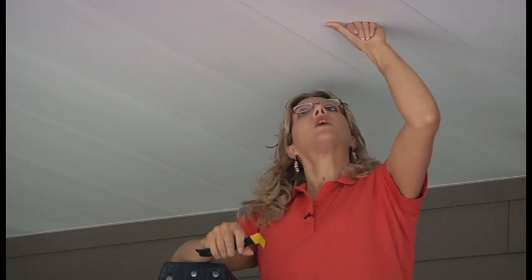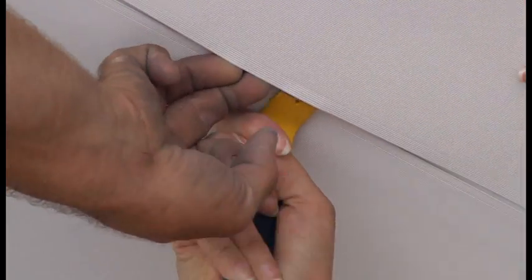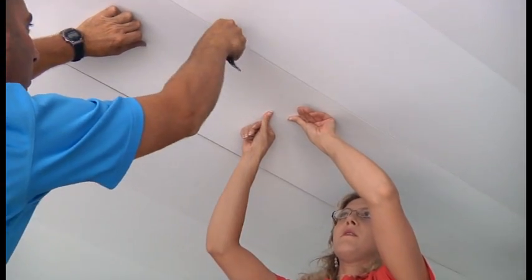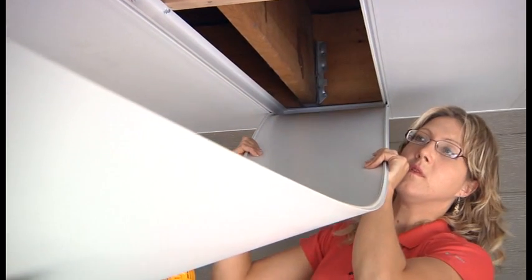You need to push up in the middle of the panel just enough to break the seam, then slide your tool in that gap and repeat on the other side of the panel. Once the seal is broken, gently pull down and the panel comes out.